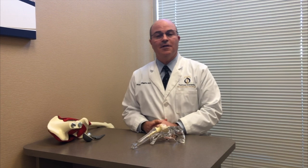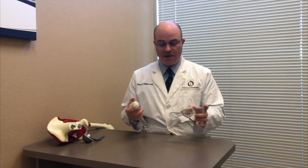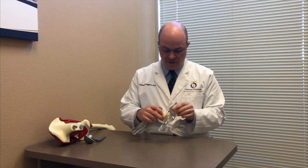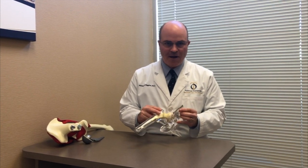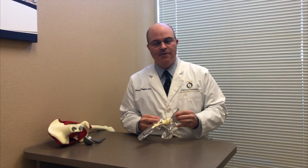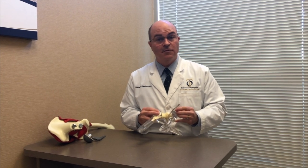Before I do that, first I'm going to talk a little bit about hip arthritis. Hip arthritis, as shown in this model, is when the cartilage wears out in your hip. You can see the cartilage wears away and the hip joint becomes very painful. Patients have a lot of pain in their groin and in the front of their thigh. It makes things like putting your socks on or tying your shoes very painful and difficult to do.